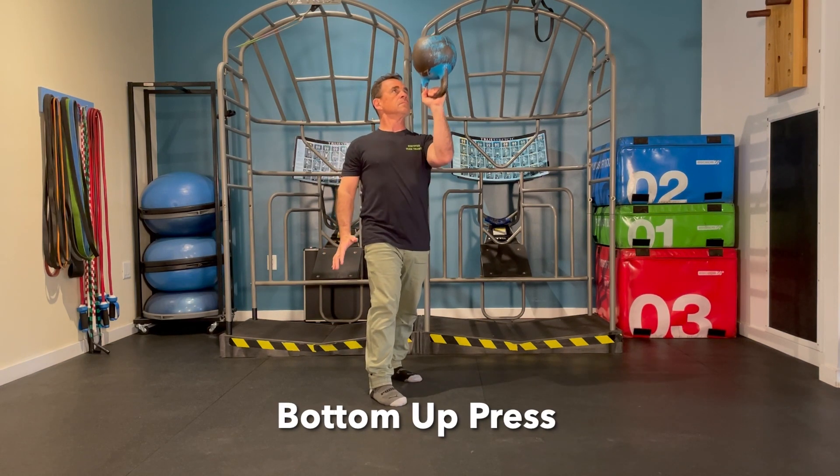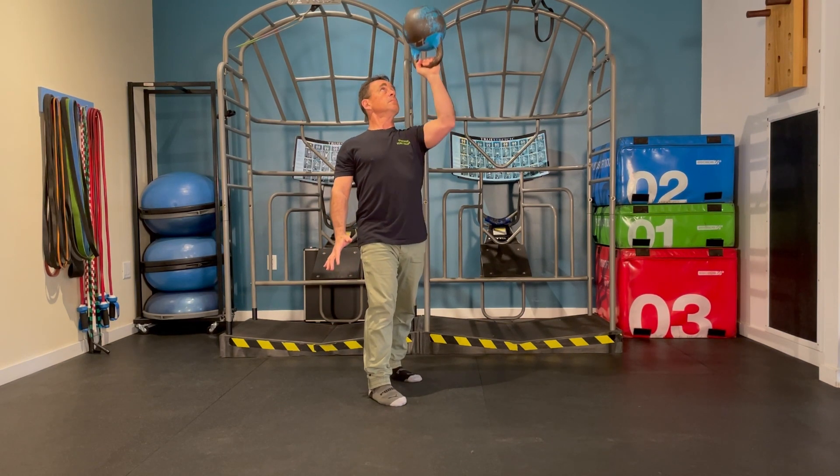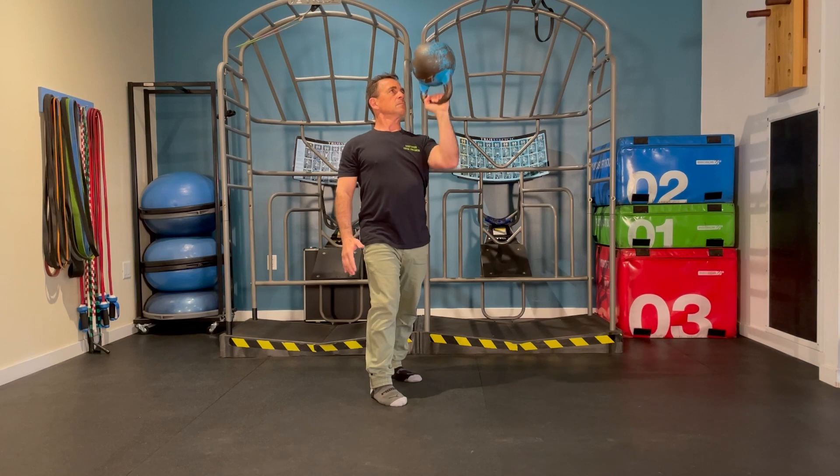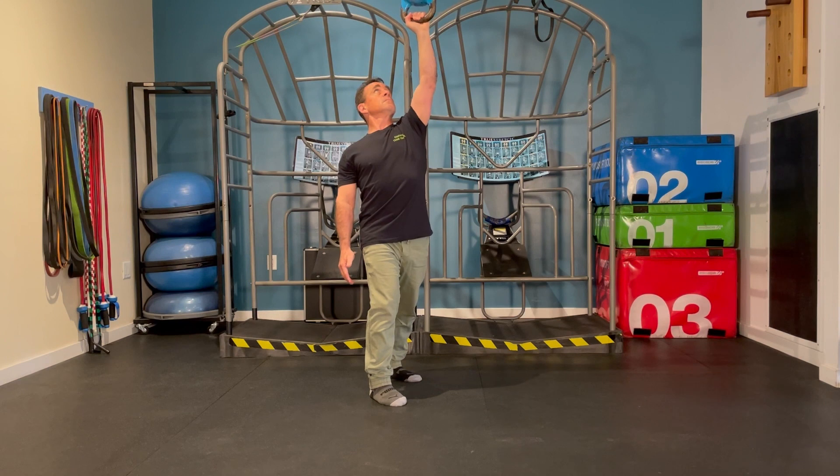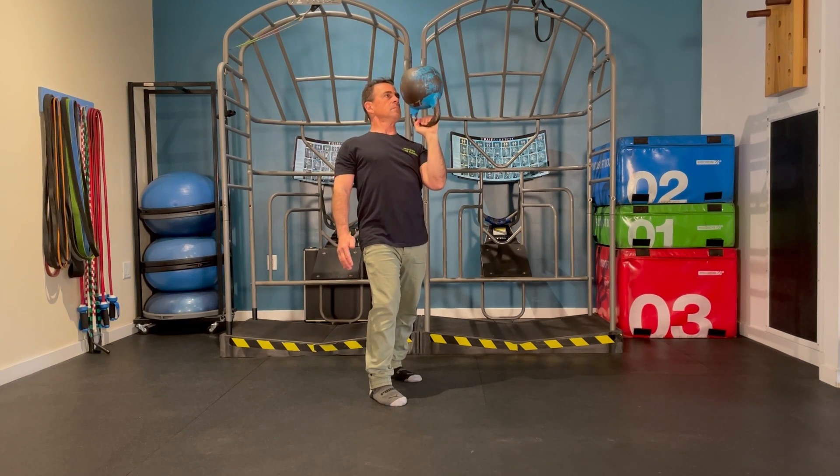The bottom-up press involves shoulder balance, stability, grip strength, and a whole bunch more. Try to keep the kettlebell balanced with the bottom-up as you press up overhead to full extension and back down to shoulder height.